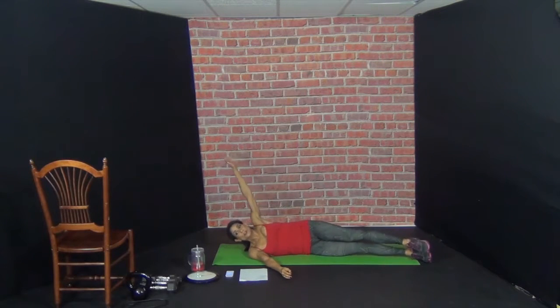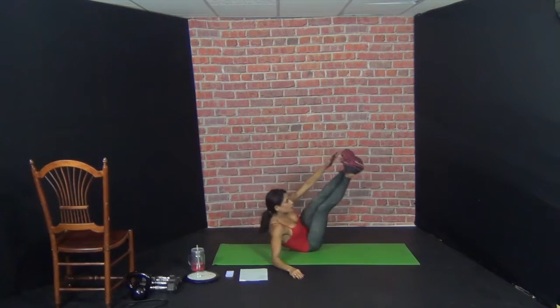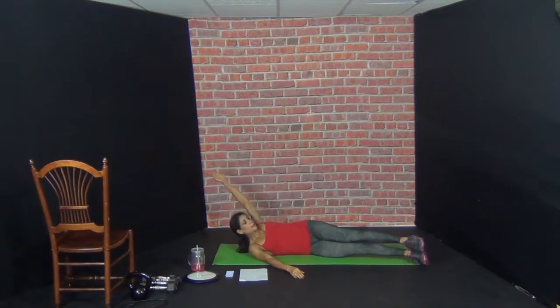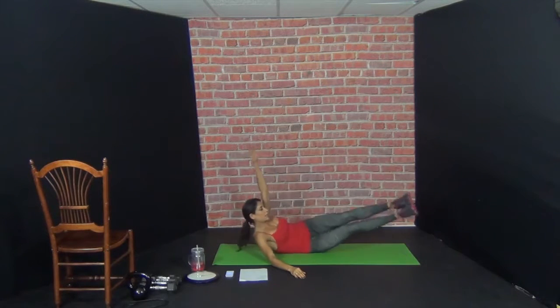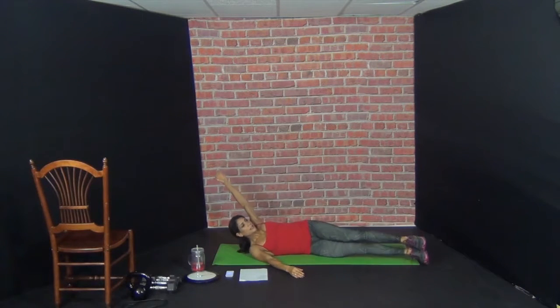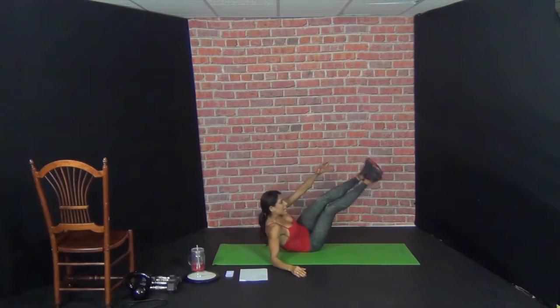You can always bend your knees or just bring one leg up. Here we go. Ten. 1, 2, 3, 4, 5, 6, 7, 8, 9, 10.